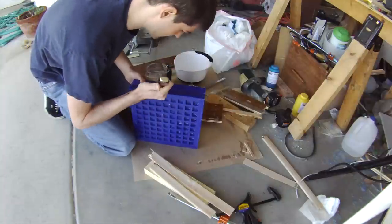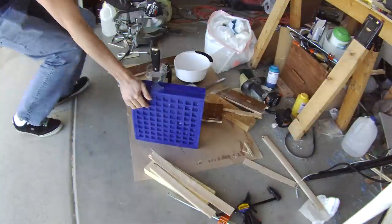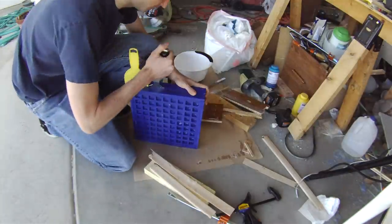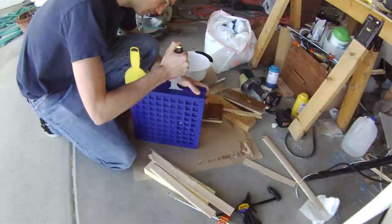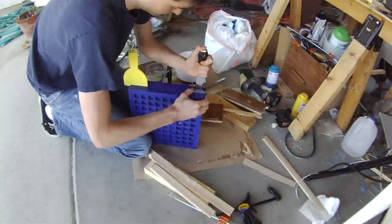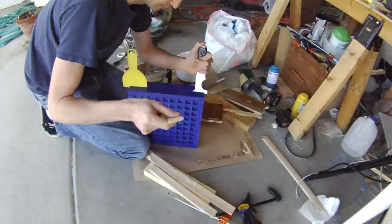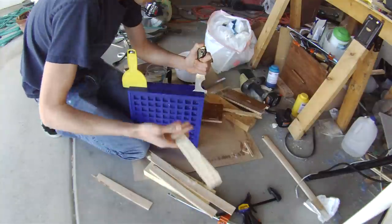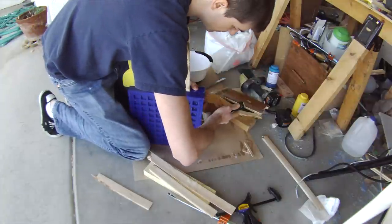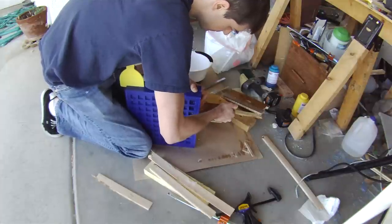I'm going to put it in here, and in here, and in here. I'm going to go ahead and grab the bag and use it.